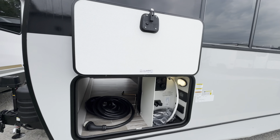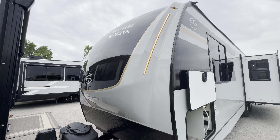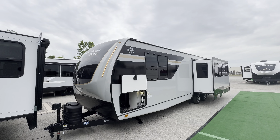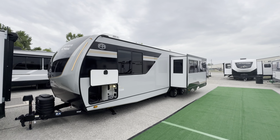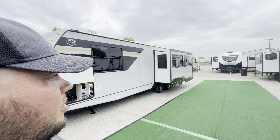Alright guys, I think that about wraps it up. Drop a comment and let me know what you think. Again, this is the 2025 Vibe 2600 RK rear kitchen travel trailer. My name is Hunter — have a great day!